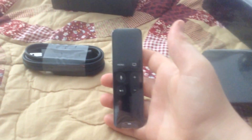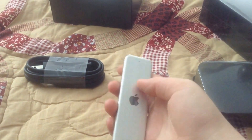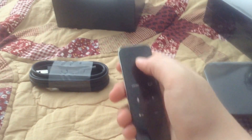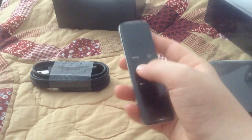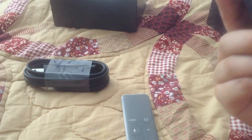Here's our power adapter — nothing really changed here. Here's our new remote. There's our microphone. That's our Siri button. And this is the new Apple TV right here.